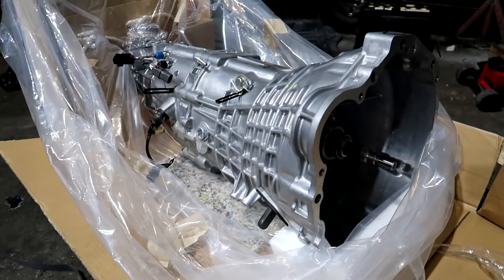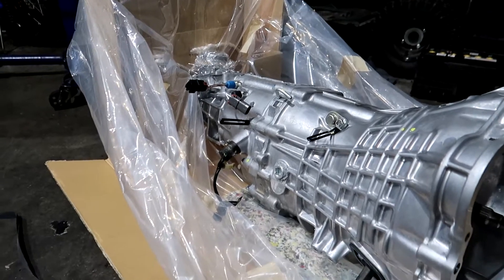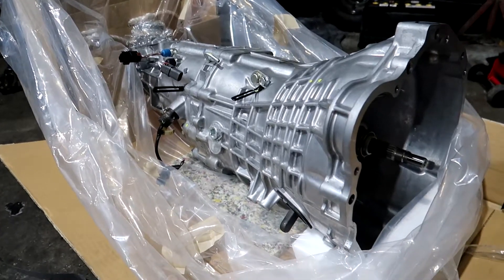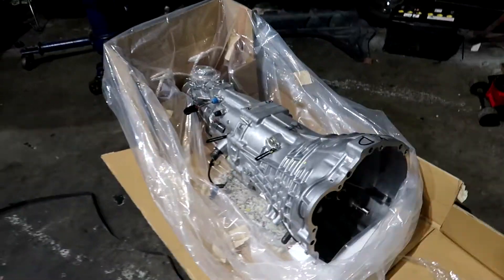Very nice gearbox - they look really good new. Got all the sensors on it apart from the speed sender, which had to come from my R33 box. I have been told, and it does appear, that they are full of oil from the factory, which is awesome - just one less thing I have to pay for.